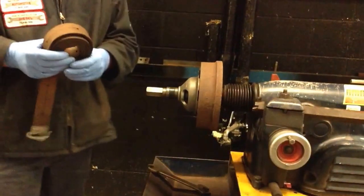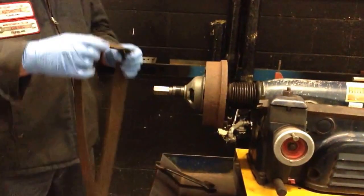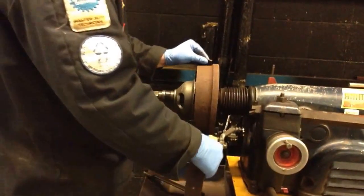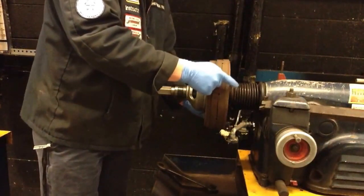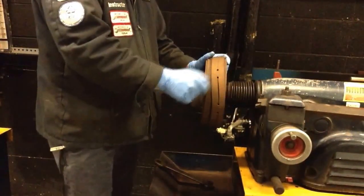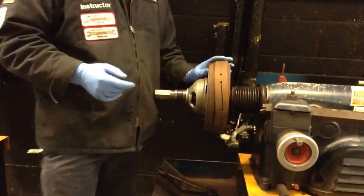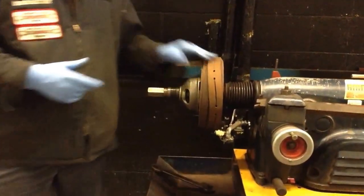Lastly, before we begin our cutting process, we want to install the chatter strap. These are located in the toolbox. We're going to wrap this around the drum — you don't have to pull it like a rubber band. I try and get it as close to the bell opening of the drum as I can. What this does is it's going to prevent the bit on the tool bar from chattering against the drum. If you hit one without a chatter band on, it almost sounds like ringing a bell. So we want to try and reduce the amount of bit chatter as much as we can.